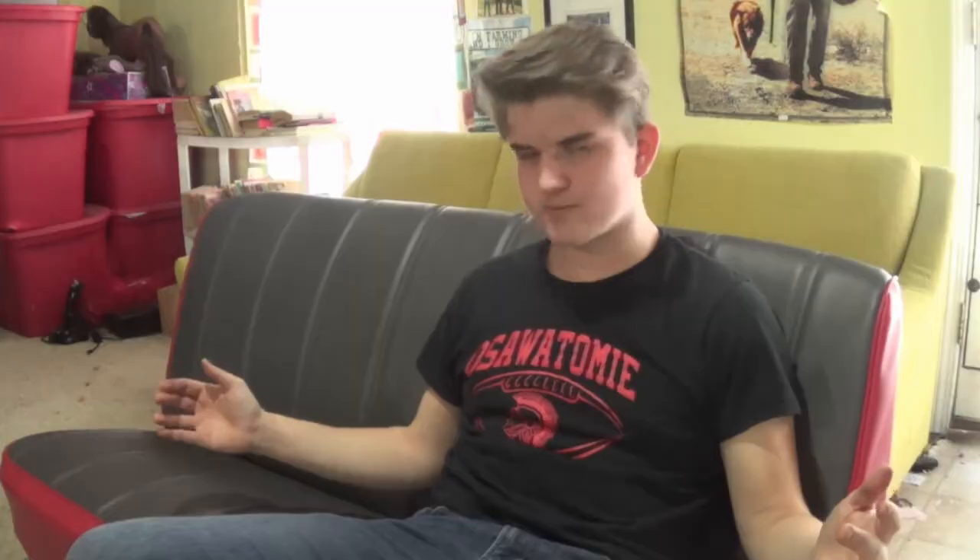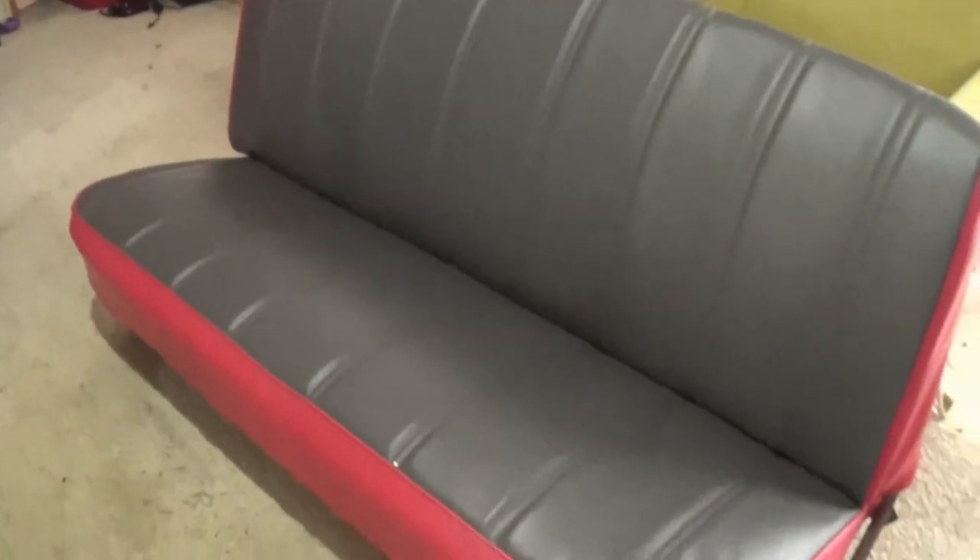Alright guys, the seat's done. I'm really happy with how it turned out — it really looks good. That's it for this video. I hope you got some nice tips for when you do your seat. I just hope you enjoyed the video. Thanks for watching. Don't forget to subscribe, like, and check out some of our other content. See you guys later.